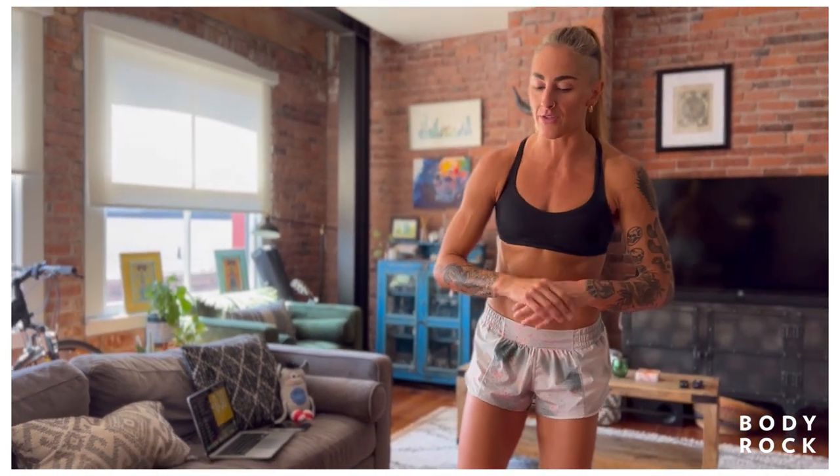We're going to do a little warm-up and then we're going to work into 30 seconds on, 15 seconds off. Feel free to set your own timer. If you don't have a timer, I got you on that too.